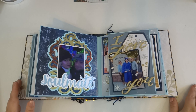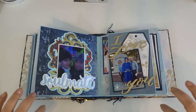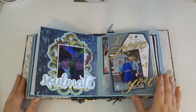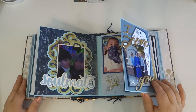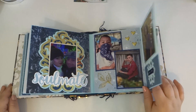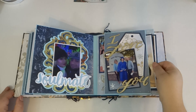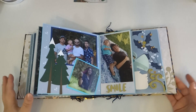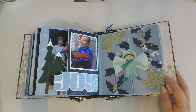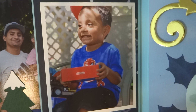Even though there are a lot of pop dots, it lays flat. I did my best to not have anything scrape against another page because of how much detail there was. Here's the word 'soulmate' with my sister and brother-in-law, and then my nephew graduated this year — which we were all so proud of, especially during COVID. Here's another page with a little flap that says 'joy.' My nephew was so excited — he got a little Nintendo for his birthday, and that face is just true joy in every sense of the word.